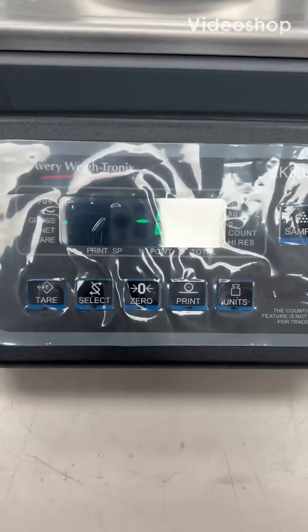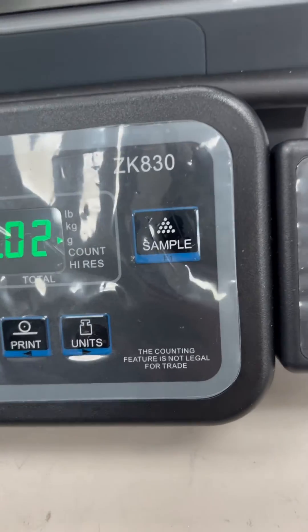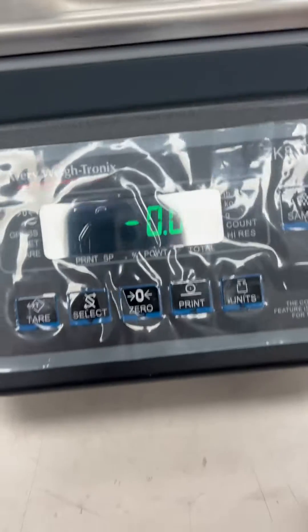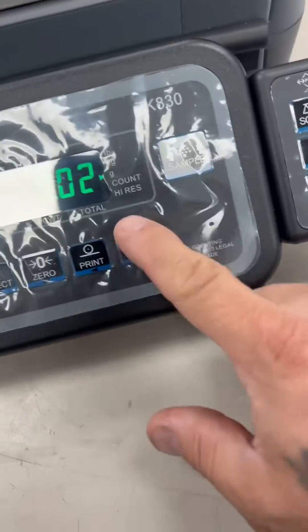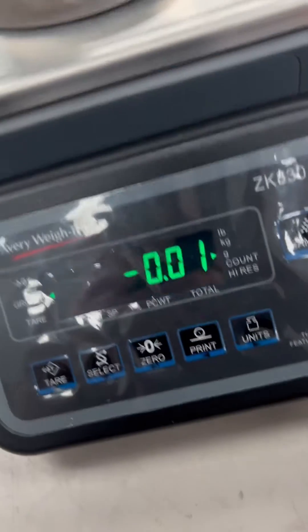This is how to put your Waitronics ZK830 into count mode. A lot of the times from the factory it doesn't come in count mode, so when you press your sample key nothing happens.